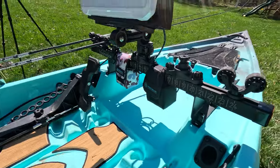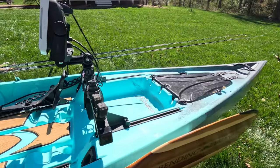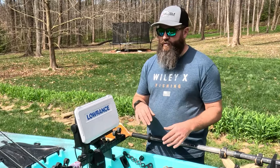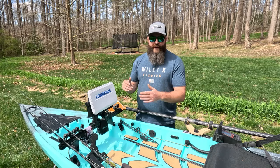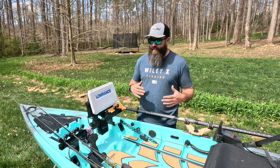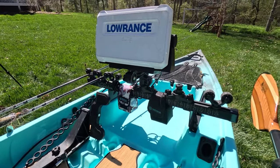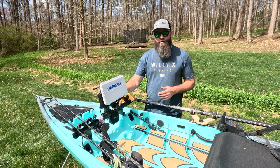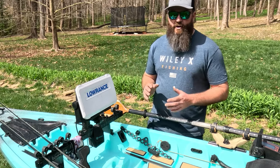I really like it — I can take it on and off the boat very quickly because it's only in the tracks; I had to drill nothing. Having that fish finder in the center keeps it out of the way of my paddle stroke, it's right where I need it when I'm trying to look at it, and I don't have to worry about which side I'm landing a fish on because I don't have that big fish finder in the way. On that console you'll see I've got a couple of Naqua batteries — one was there to run my GoPro while filming the review, and the other is what I'm running my Lowrance off of.